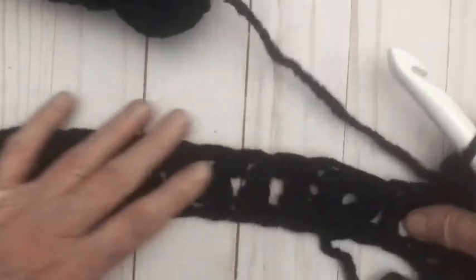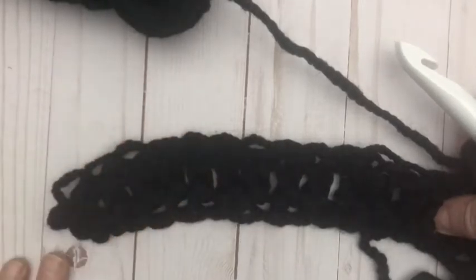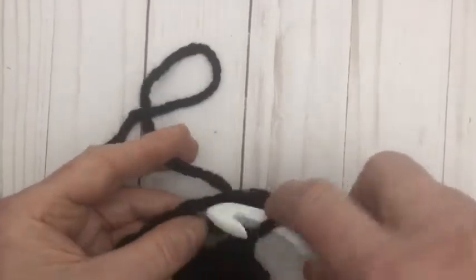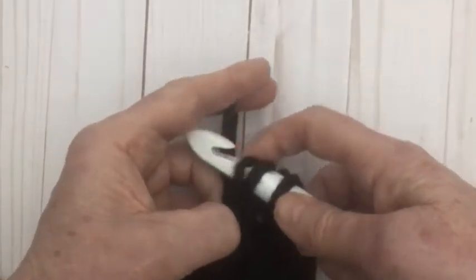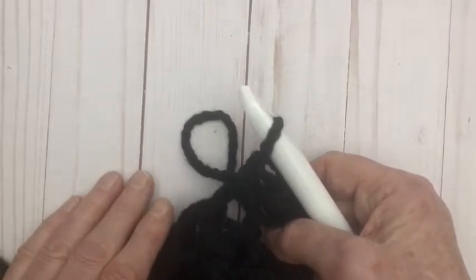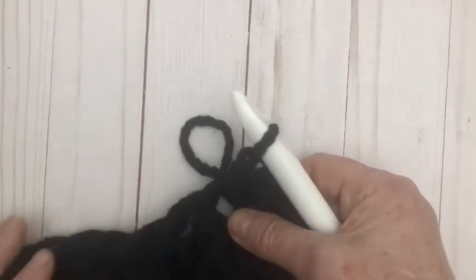Do rows two, three and four of the ribbing, then chain one and half double crochet into each of the 16 stitches across — just like the back. Turn the work and go all the way up until it's 28 inches long, or 27 rows, whichever works out for you. You can hold it up against yourself to check the length. Then you need to make a second side the same way, starting with a chain of 18.